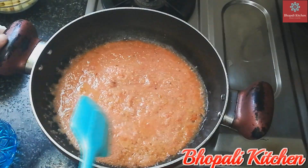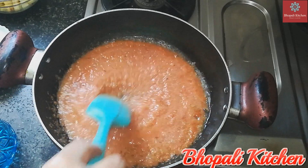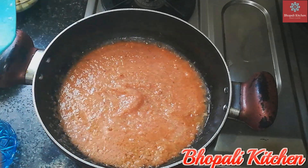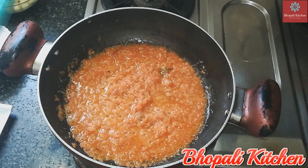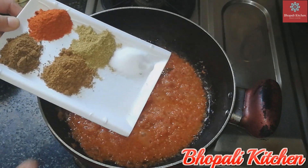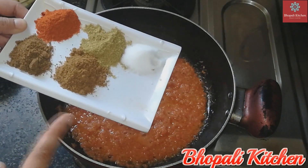I will cook this on a medium flame for about 5 minutes. Now we have the sauce ready in the pan.